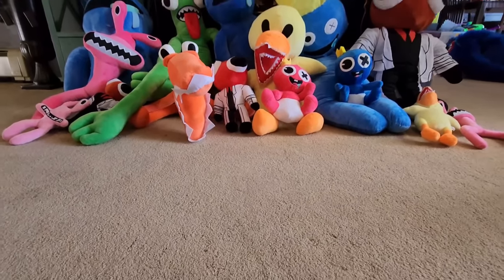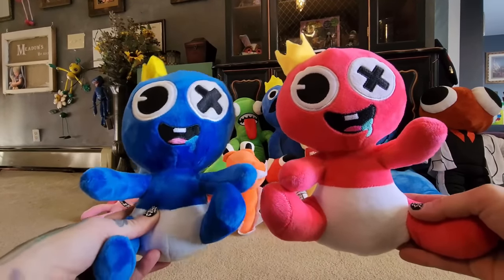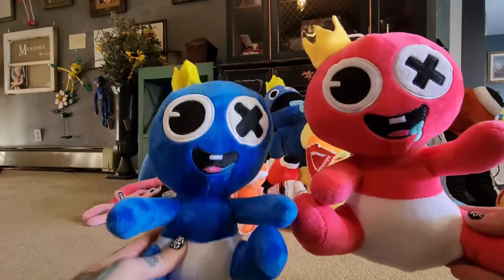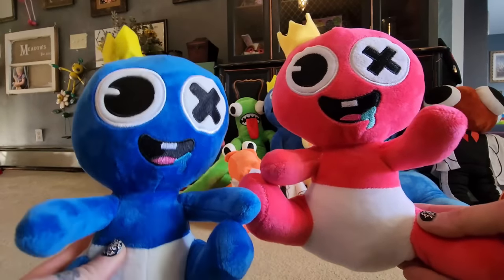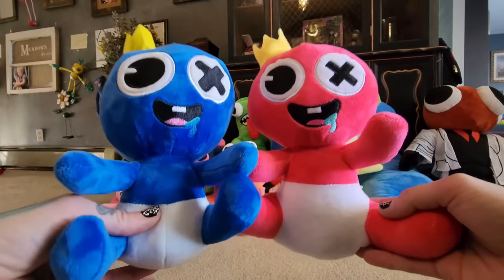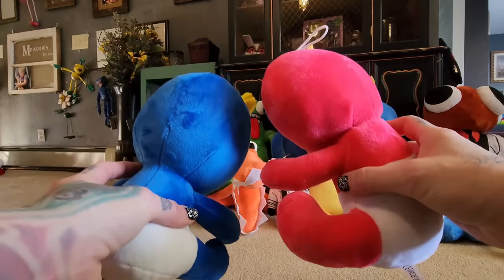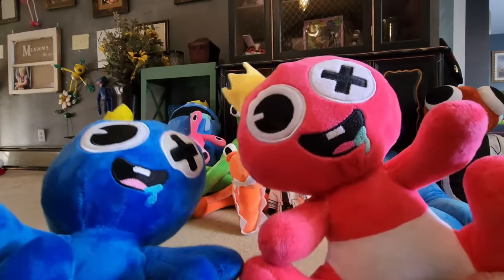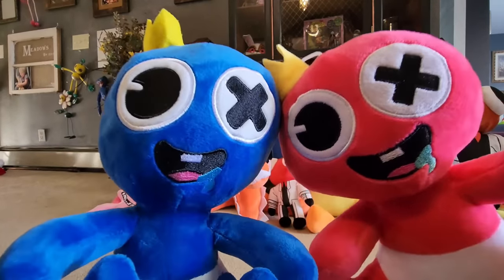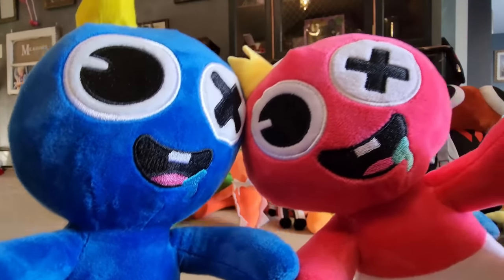Now let's look at the two babies. Here are the two baby blues — look how cute they are. We have baby blue and baby pink blue, or Pinky as I call her. They are pretty cute. I got these on Amazon, I think — I'll find out and let you guys know in the description.